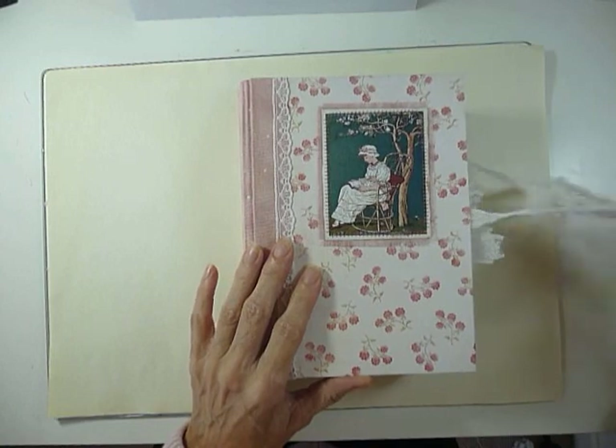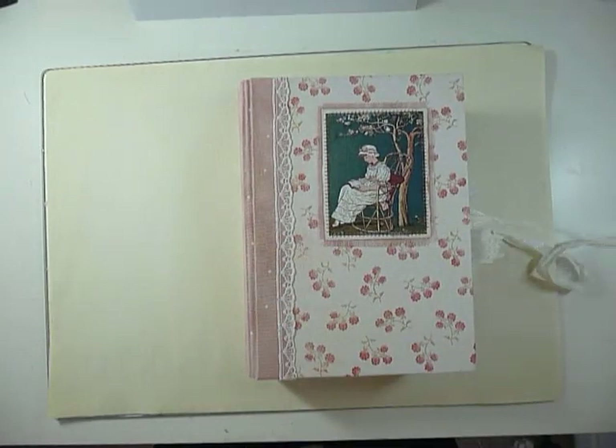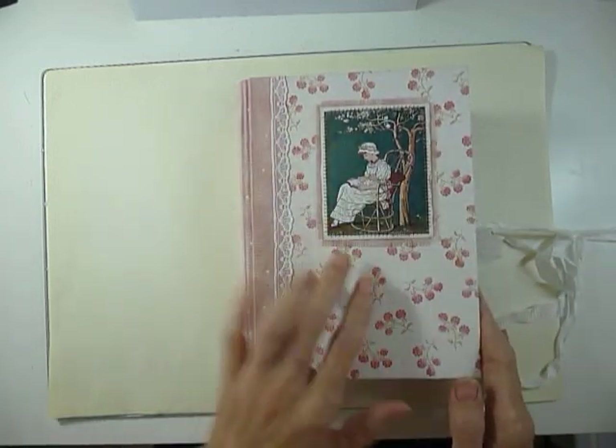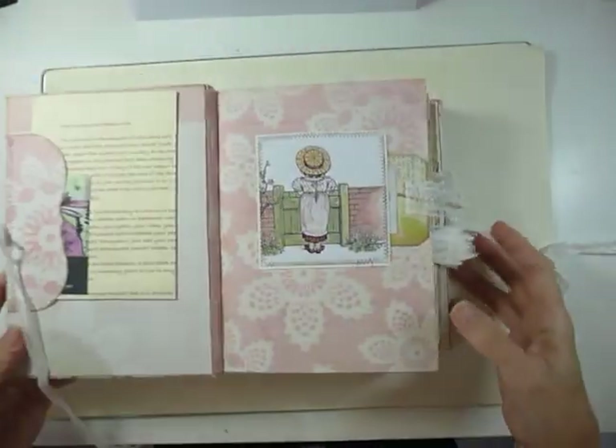This will be up for sale in my Etsy shop and I'll do a quick flick through. The ties are just seam binding, this is paper, the spine is fabric covered. You can see that I've kept the front very simple — the whole journal is quite simple really.